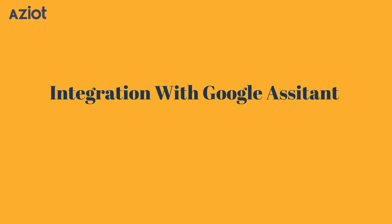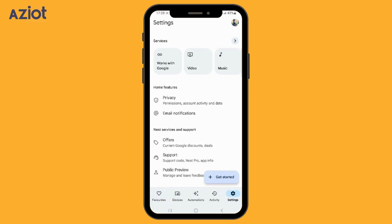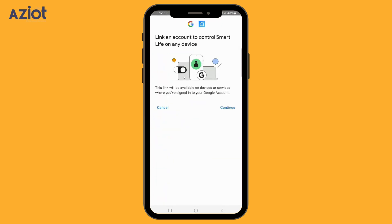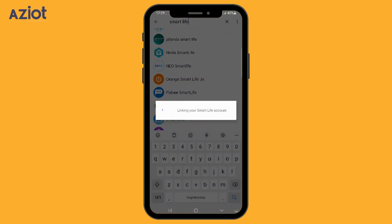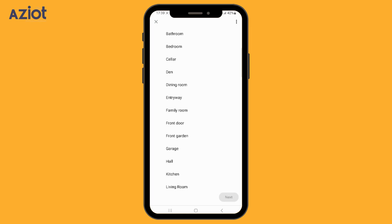Integration with Google Assistant. In the search bar, look for Google Home. At the bottom, go to Settings. Under Services, select Works with Google. In the search bar, type Smart Life and select the Smart Life app. Click Continue, then click Agree and Link. Wait for the account to link with the Smart Life app. Once it's linked, select the device you want to add — in this case, the AC. Click Add to Room. The app will prompt you to choose where the device is located; we'll select Master Bedroom. Click Next and then Save.